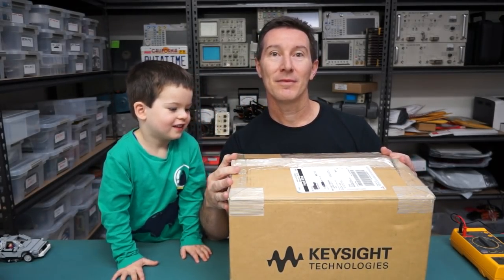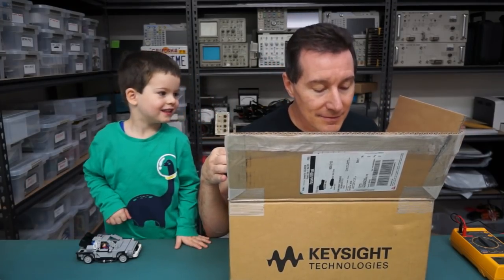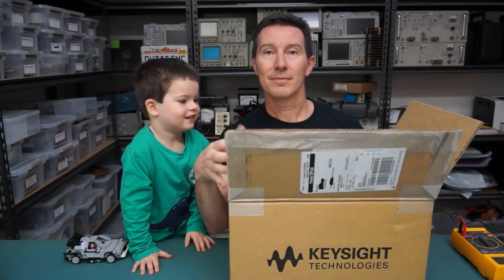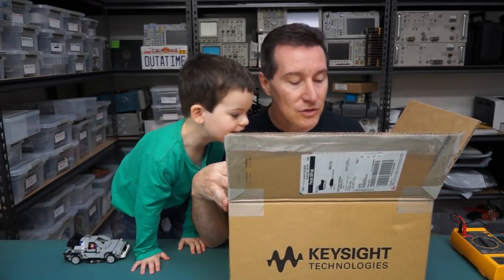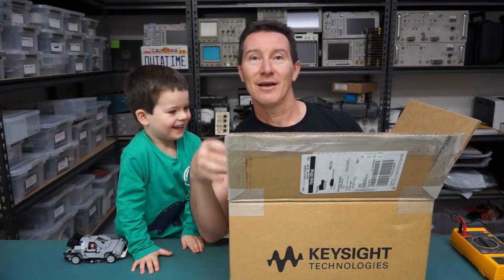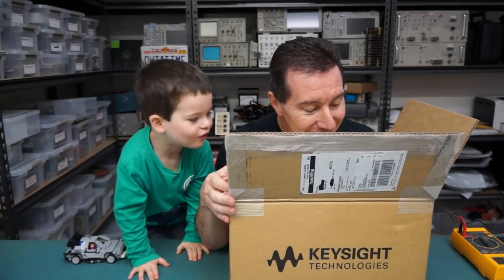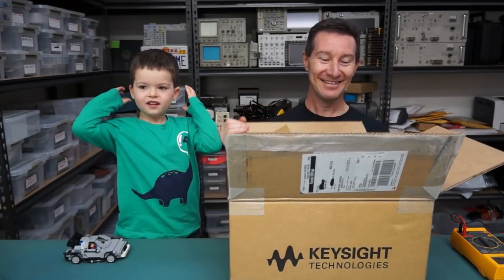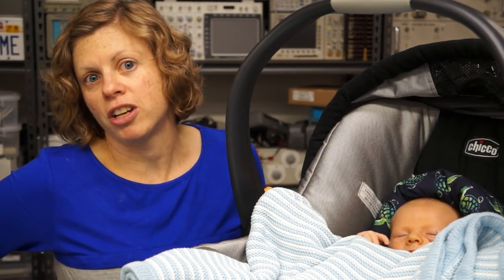Watch the camera. Ready? Hi, welcome to a very special mailbag. And he thinks it was all just his project.